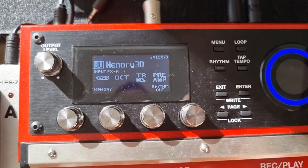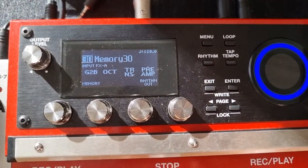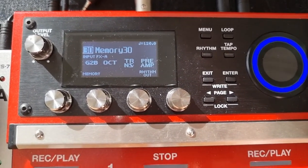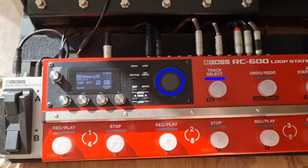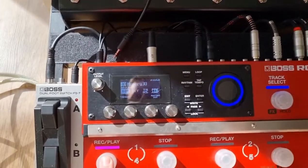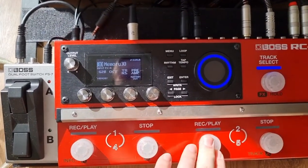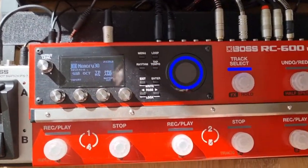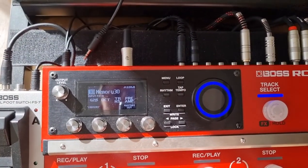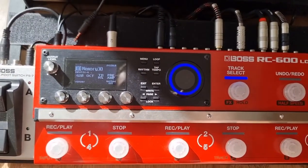Although the octave isn't bassy enough for me, if you actually look at the transpose effect and pair that with the preamp — which is what we're going to do today — you can achieve something that's not too bad. So I'm going to set you up on a little tripod and go through the ones I've already set up. We'll listen to the guitar to bass, the octave, the transpose on its own, and then I'll show you how to assign one pedal to turn on both the transpose and preamp together.